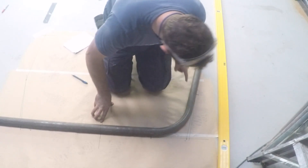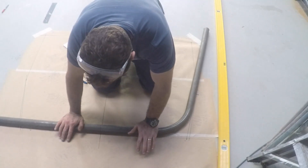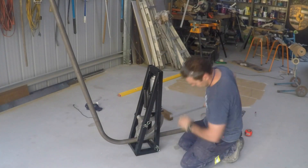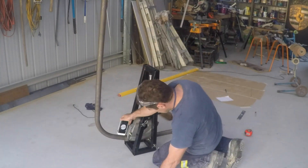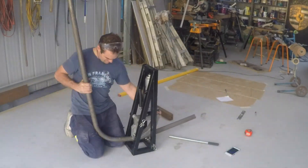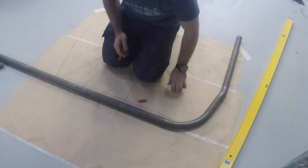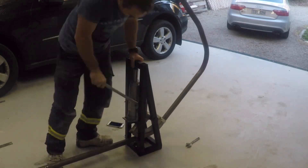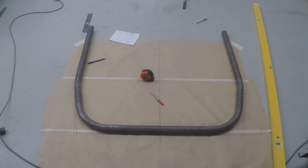I've sat the bent tube down and it's following my shape perfectly. Time to do the next bend. Now I'm lined back up with my layout and it is fantastic. Let's start another bend. We've got a main hoop made — now it's time to start getting the heights right and mounting it.